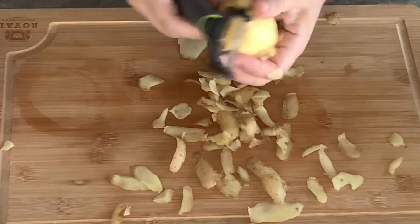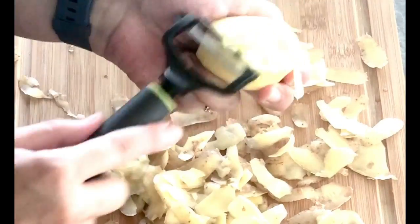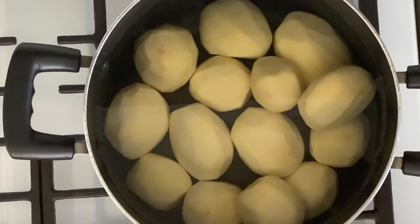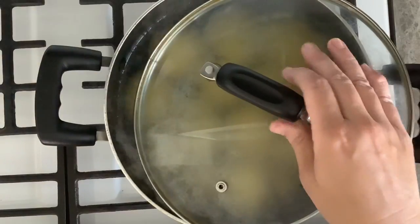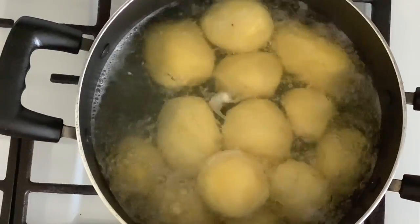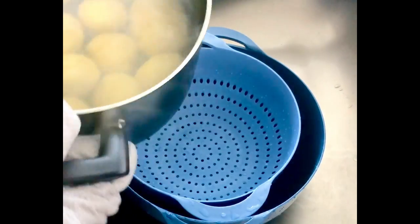You will need four pounds of gold potatoes — I have 14 medium potatoes here, but you can use less if you want. Peel them and place them in a large bowl covered with water to keep them from discoloring. Rinse them to remove any excess starch. Transfer the potatoes to a large deep pot covered with cold water and bring to a rolling boil over high heat. Then reduce the heat to medium, partially cover the pot, and cook for about 20 to 25 minutes, or until they are tender and easily pierced with a knife. Remove from the stove and drain well in a strainer.